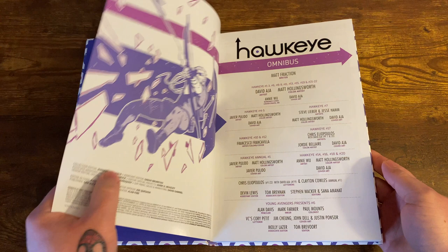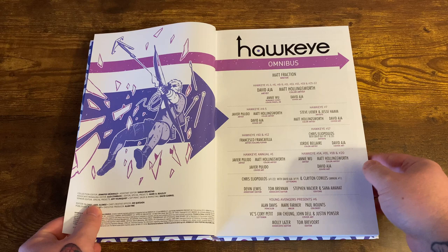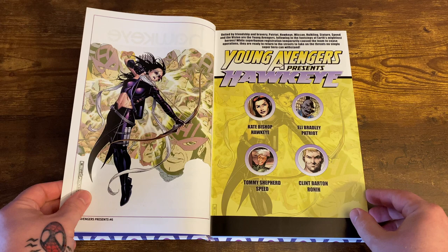You get the creators and the issues listed here. Now, the issues are apparently out of order in this, which honestly I didn't even know until after I already read it. And it really doesn't make any difference — it flowed well, I didn't feel confused at all.